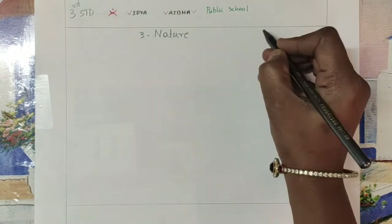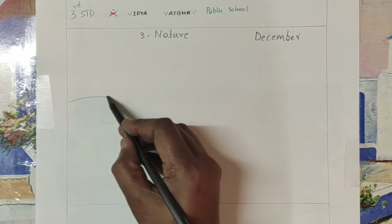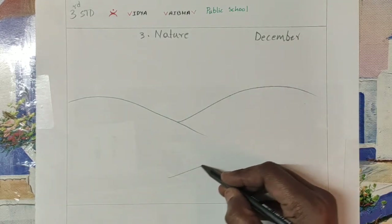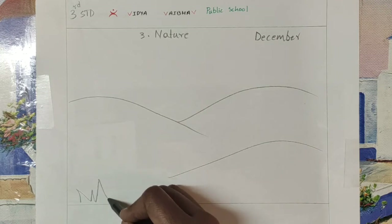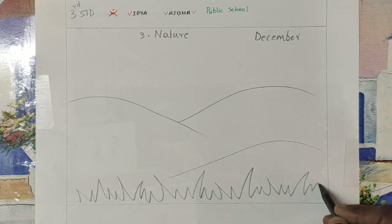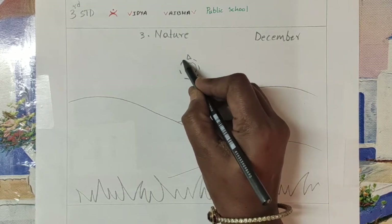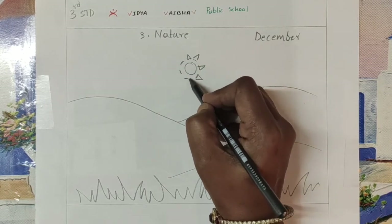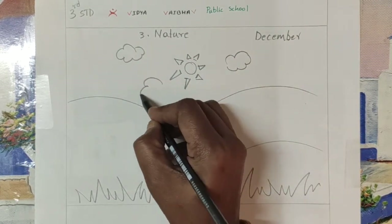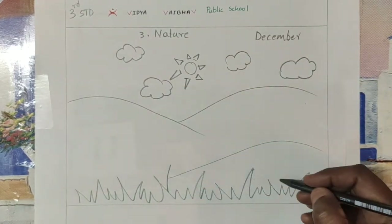The third topic is nature. This is for the month of December. Draw a mountain and another small mountain, and grass. Draw the grass however you like. Draw a sun and then clouds and flowers.